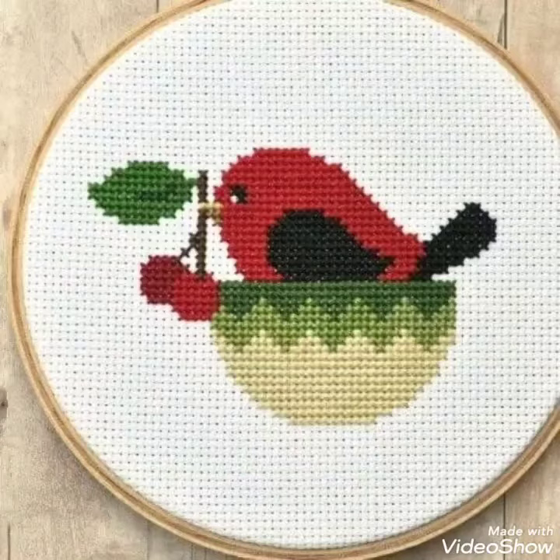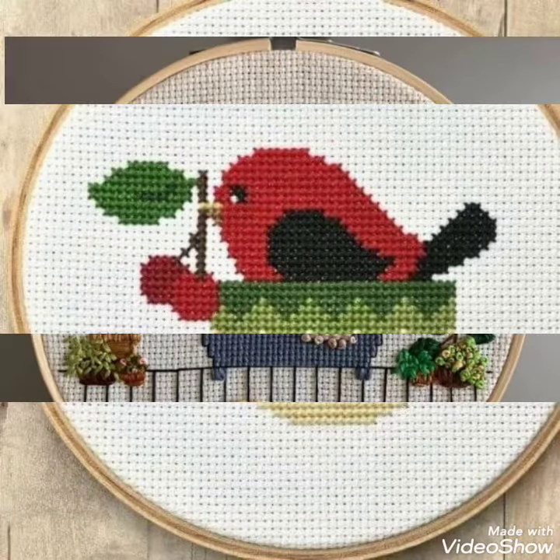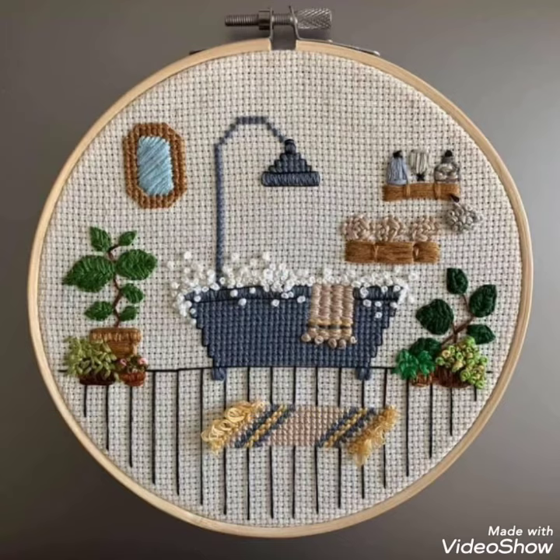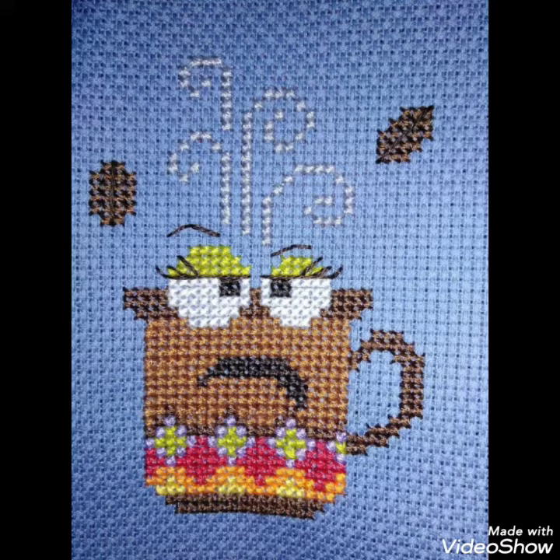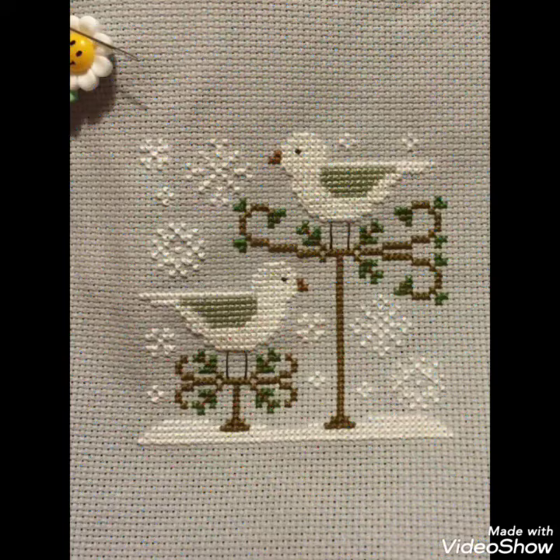Hi friends, welcome back to my YouTube channel Vintage Antiquities with a new video and new idea. Today I have brought you beautiful cross stitch hand embroidery designs. You can choose cross stitch embroidery designs with beautiful ideas, and different cross stitch pattern designs are made with amazing color combination ideas.